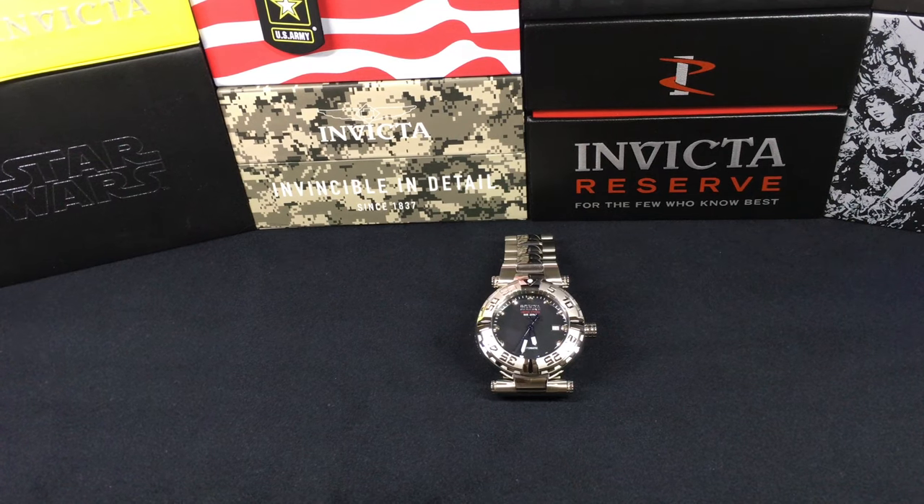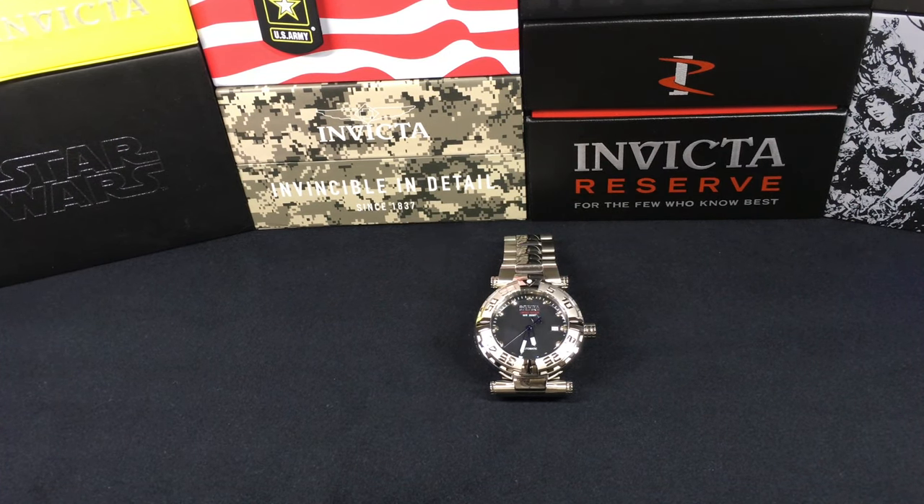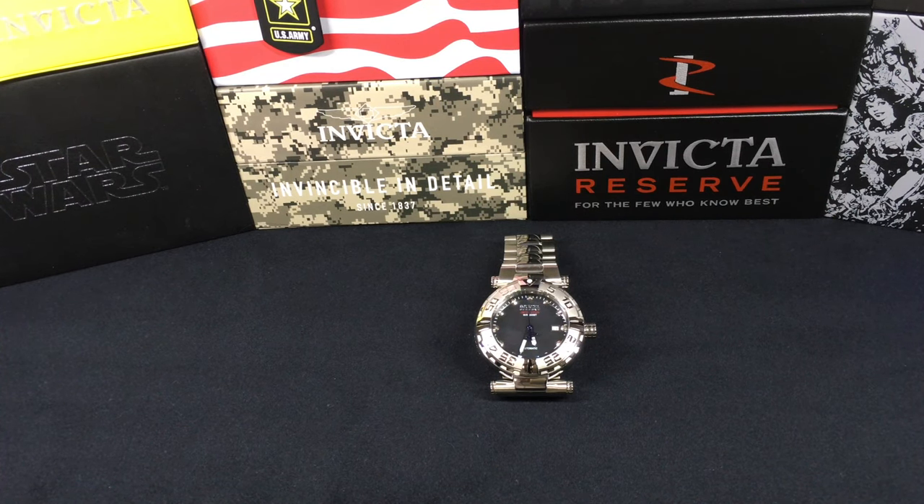Here we are on the bench. We have the Subaqua Noma 1 Heritage. This is model 32245, a limited edition — number 102 of 300. This is a 47 millimeter black mother of pearl. Water resistant is 20 atmospheres, 200 meters, 660 feet. This does have the flame fusion crystal and of course is running the Sellita SW200 automatic, 26 jewel, 28,800 vibrations an hour, approximately 38 hour power reserve. The deviation is plus or minus four seconds a day.